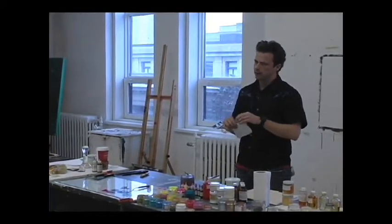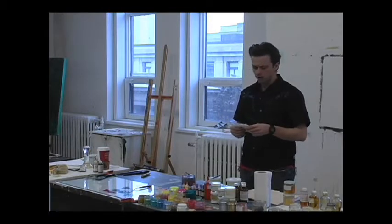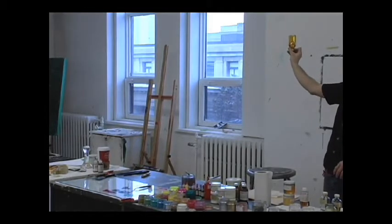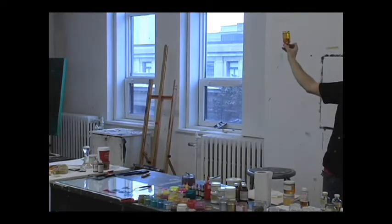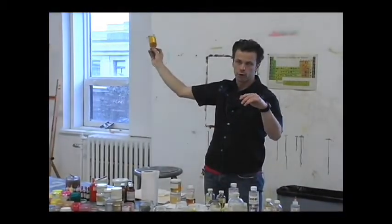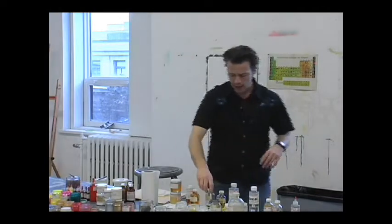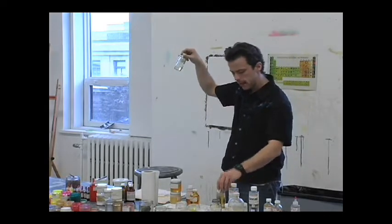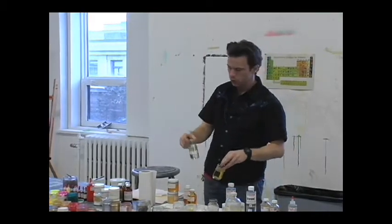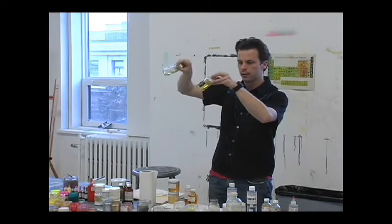Stand oil is going to make a paint that's always going to level out, and it's going to take forever to dry. Stand oil we use in the mediums. Here I have cold-pressed linseed oil, and this is alkali-refined linseed oil - two different linseed oils right off the bat that you could use. If you use this one, your paints are going to be brighter and ever less yellow than if you use this one.